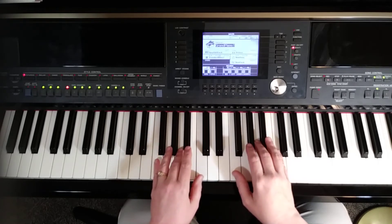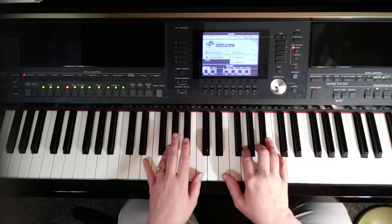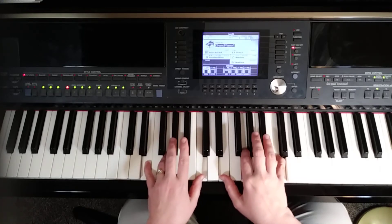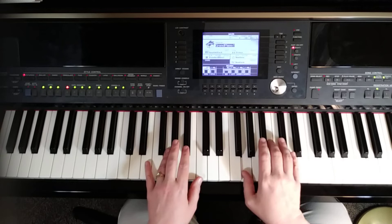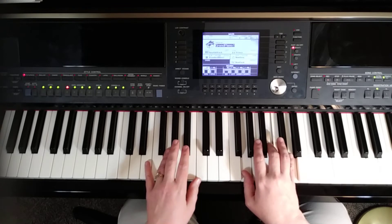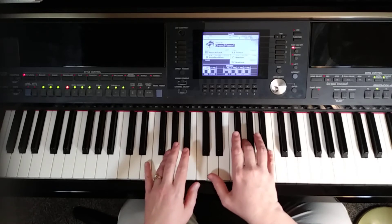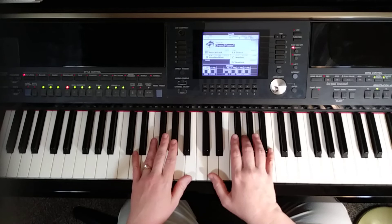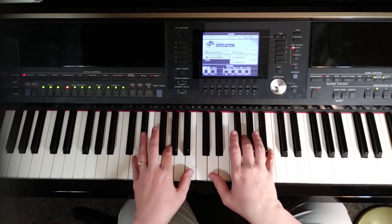Next we go to the F triad — they're not going to play any games with this one. It's just a regular F triad: F, A, C with both hands. Then we go back to E, G, C. Next we use the three notes based on G — G, B, D for a G triad — but they change it up and put the D underneath. So we play D, G, B with 1, 3, 5 in the right hand, and with the left hand: 5 on D, 2 on G, thumb on B. So: D, G, B.